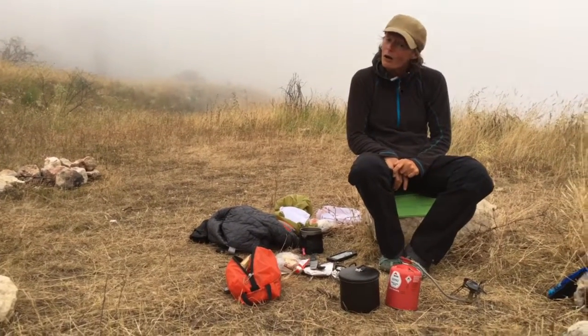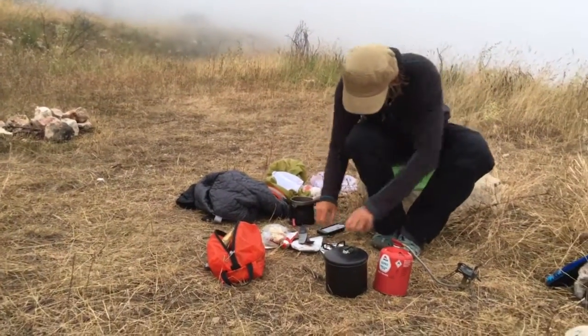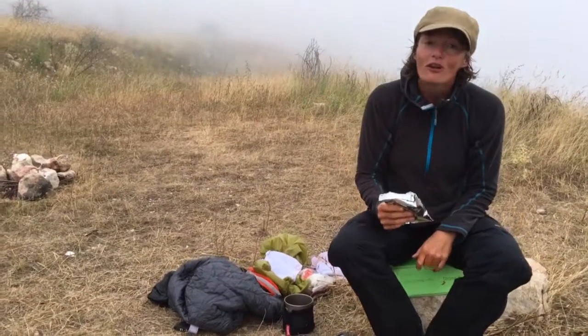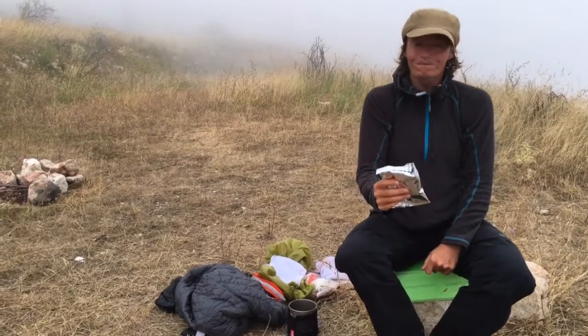As we're camping, we all know heavy food not good, so we need light food. Light food comes in a packet, light food rattles. Light food — potato mash. Mmm, delicious.